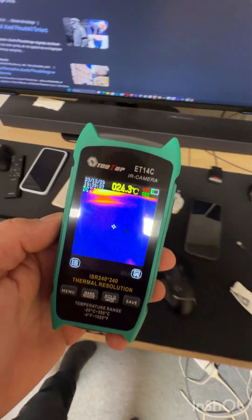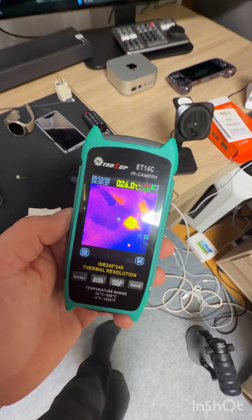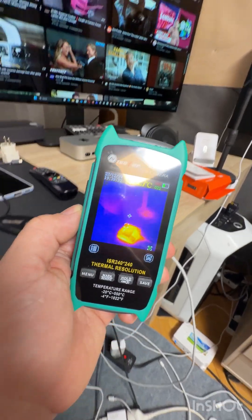Smartphones? Nah — zero. There'll be a little heat because I'm charging the microphone, so a lot of heat I guess.